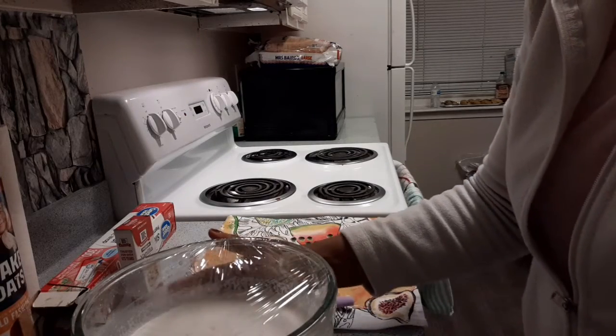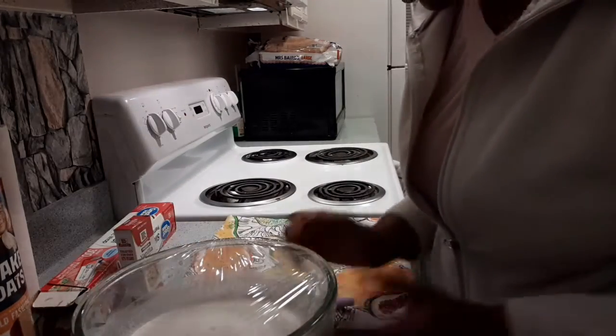I'm going to refrigerate it overnight, so by tomorrow we'll finish it up.